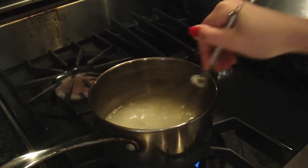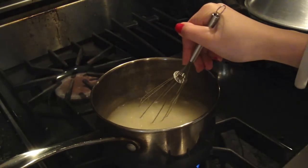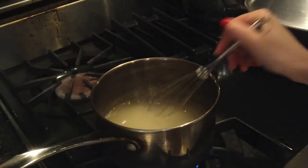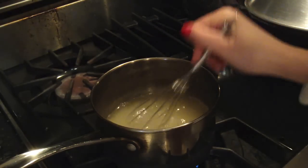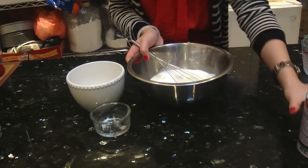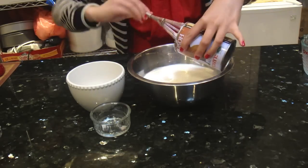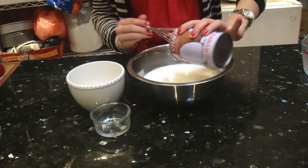I am just going to let it simmer for about 5-10 minutes, or until the sugar and the gelatin has dissolved. Sometimes it takes longer, sometimes it takes less time. And I am just going to add our coconut milk also. I am using one can here which is about 400 grams.